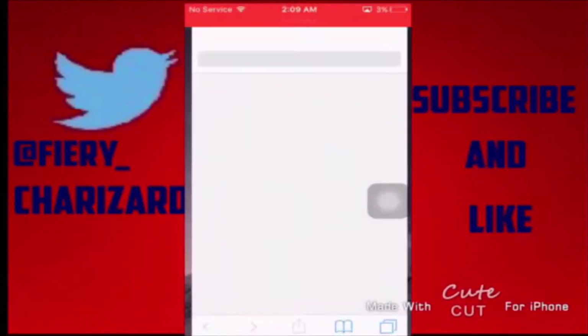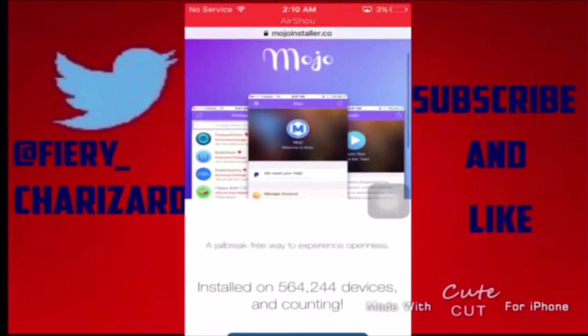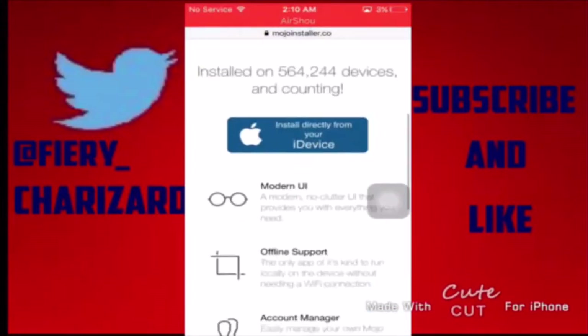First we're going to go to Safari and you want to go to this website here. It's going to be in the link in the description, or you can just type it in right now: mojoinstaller.co.